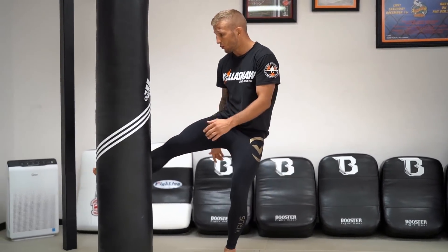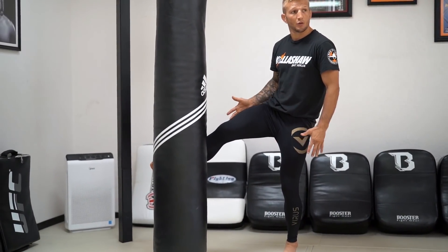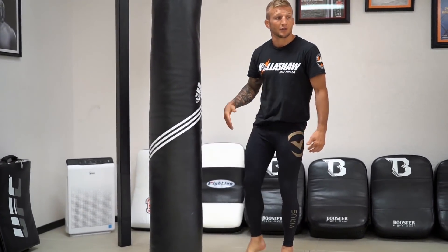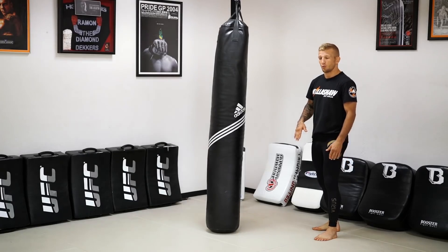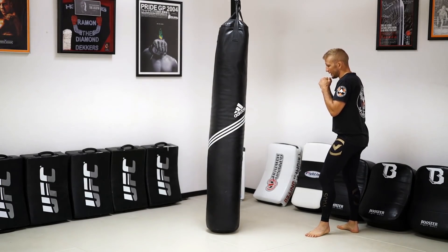If I don't step out on my kick, look where it's all facing — everything will be facing my opponent, which is dangerous for takedowns, dangerous for counter punches. So making sure you rotate, get your head outside, and step outside is going to be all the technique of my leg kick.